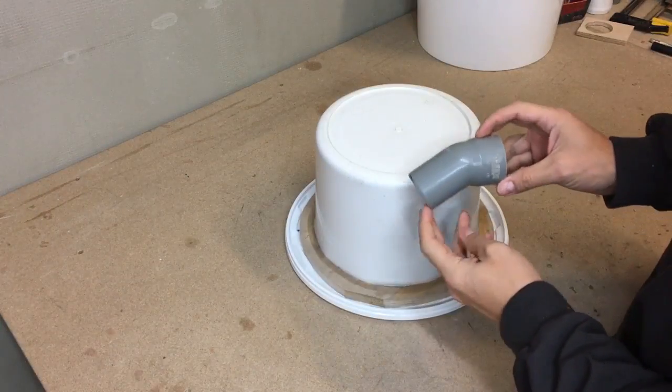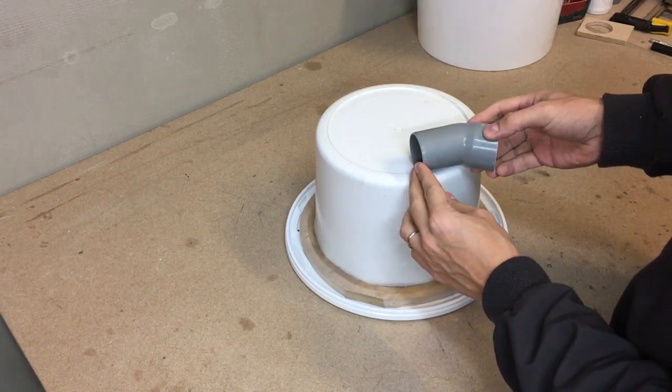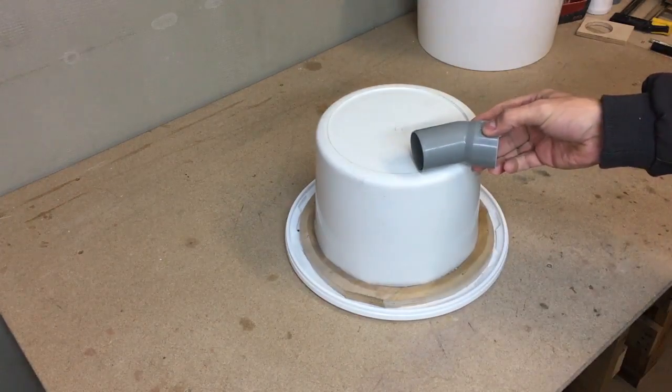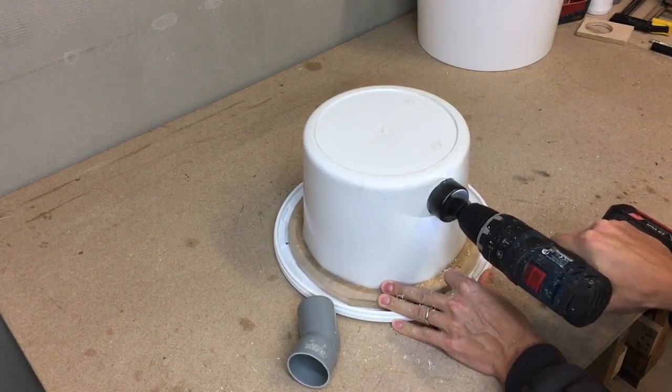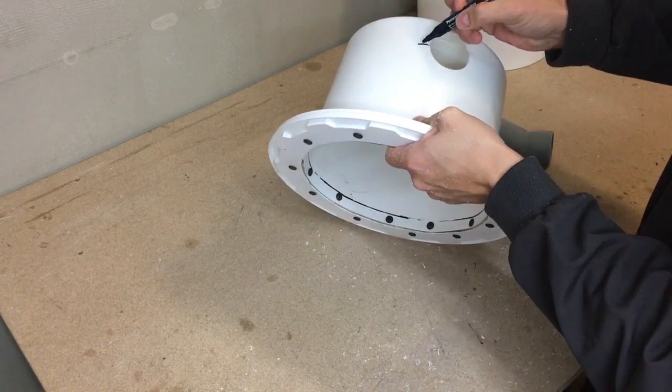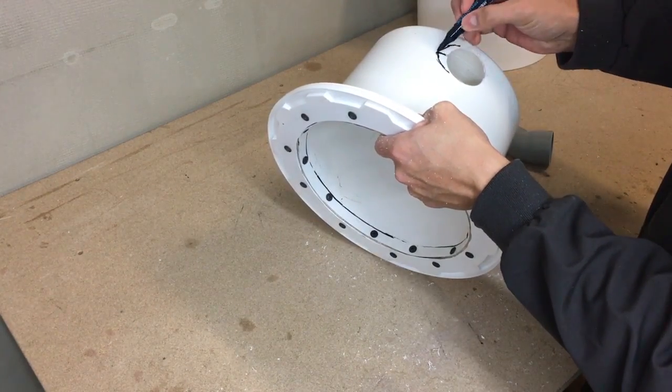To make the dust inlet I used a 50mm diameter, 30-degree angle PVC elbow. I drilled a hole in the bucket, marked a reference line, and with a utility knife shaved it to the proper shape. I repeated this a few times until I got a tight fit.